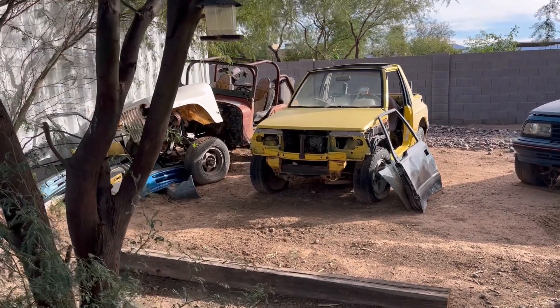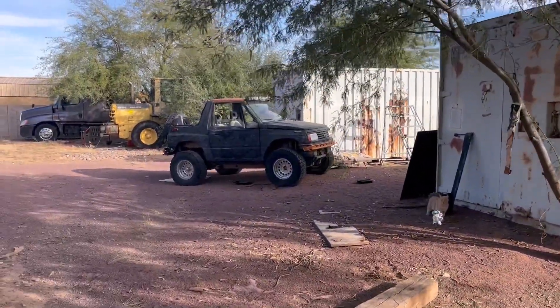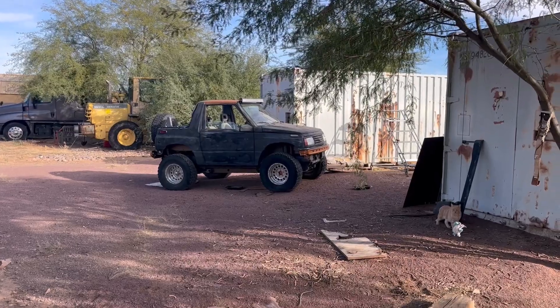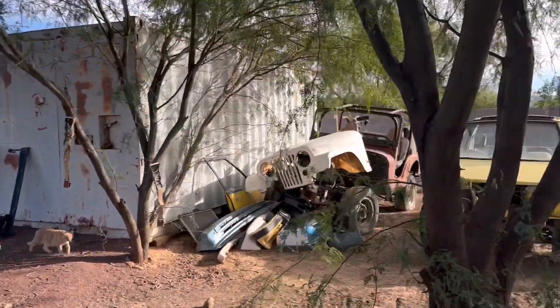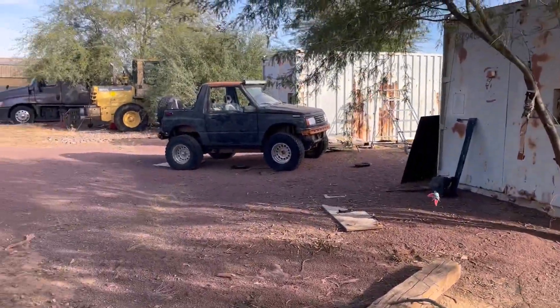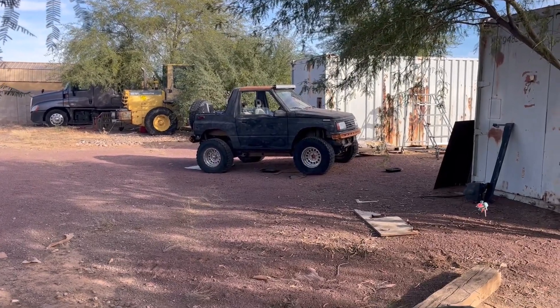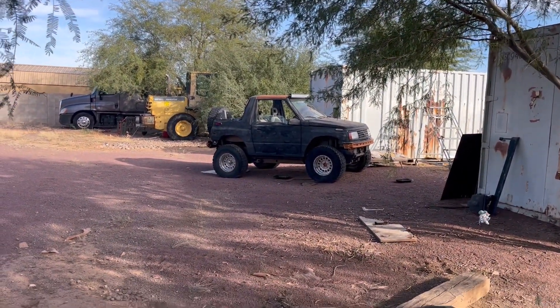For the solid axle swaps, the frames are only about a quarter to a half inch difference in width, so I think I should be able to modify that. I'm also probably going to pull the engine out of that one and replace it with the block out of the yellow one — it's got low miles on that one. Anyway, I just want to share those with you — good luck on your project.